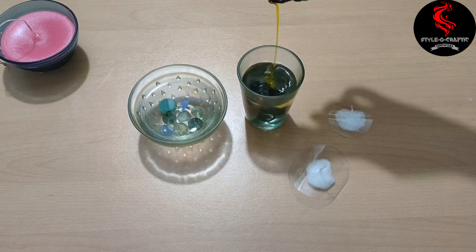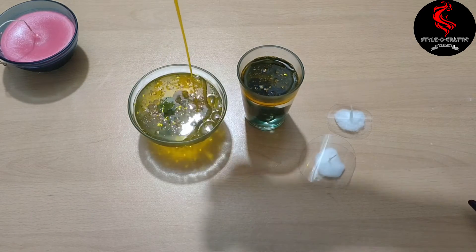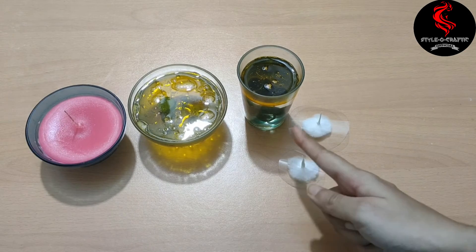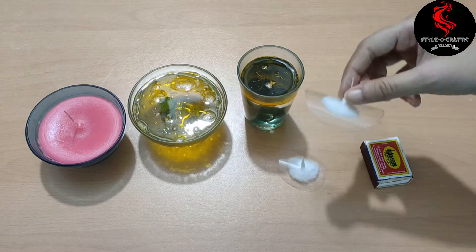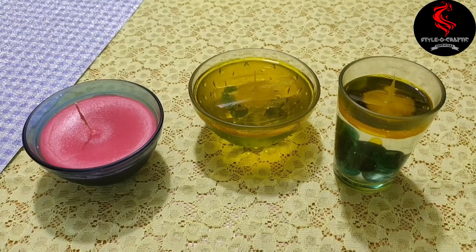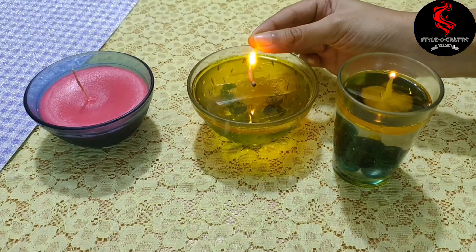Pour cooking oil into the glass container. Cut the extra thread on the wax candle and put the wick on top of the water candle. Perfect color — loved it! Fire the wick. Try this amazing DIY — look at the candles, I really loved it!